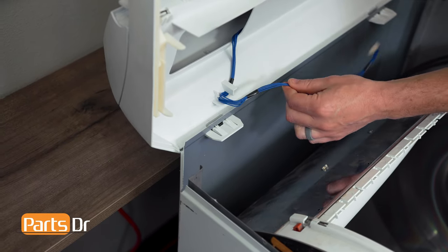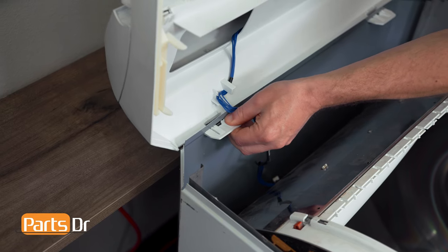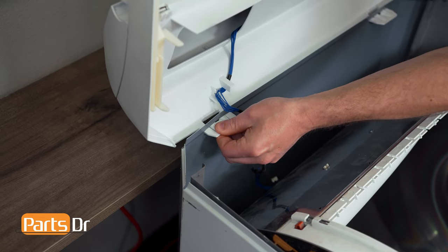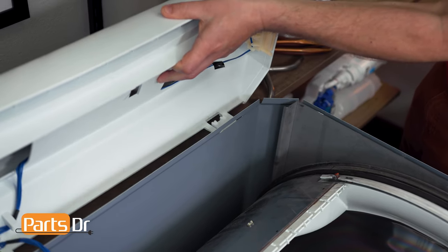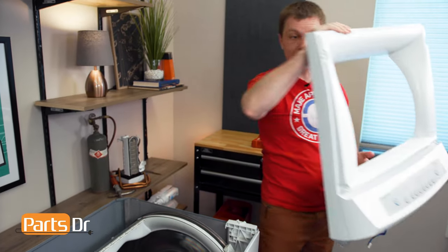With the wire disconnected, we can now depress the locking tabs and push these through the cabinet of the dryer. You can now lift off the top cover and set it aside.